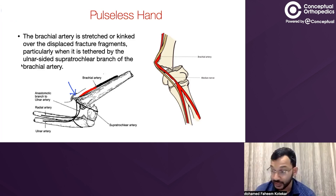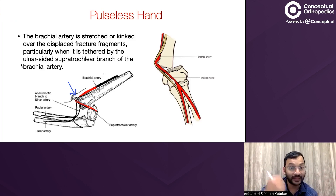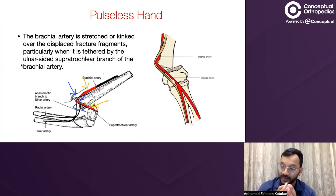This is particularly important when the brachial artery is tethered by the ulnar-sided supratrochlear branch of the brachial artery. The supratrochlear branch goes medially. When it is tethered on one side by the supratrochlear artery and on the other side by the brachial artery itself, and the fracture comes forward, both sides are tethered and the fracture comes and pierces or damages the artery. When there is no distal tether — no supratrochlear artery tether or if it's a low supracondylar humerus fracture — then this tethering is not a problem. If the fracture fragment is distal to both tethers, there is a lesser likelihood of brachial artery injury.